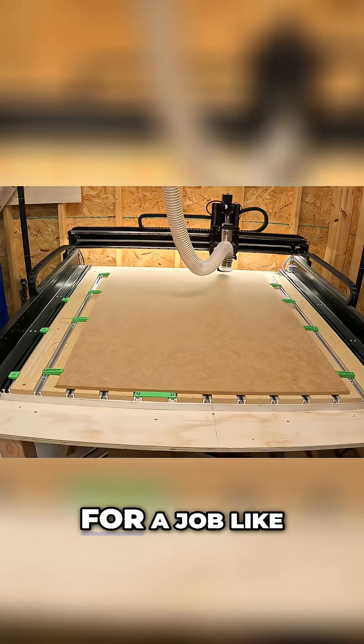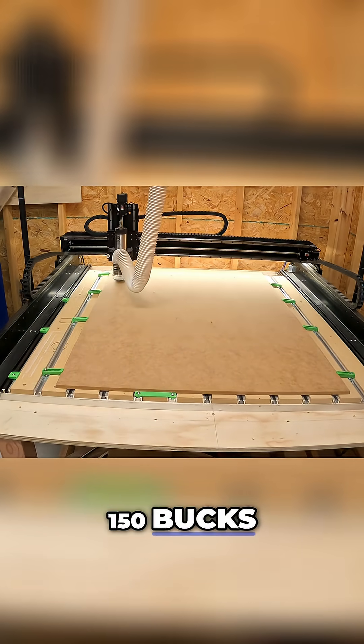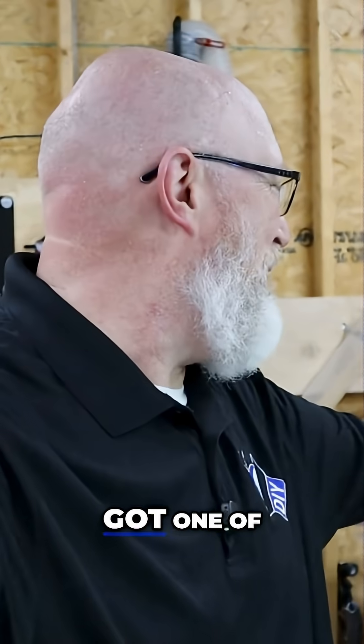Try doing that by hand. At the very least, for a job like that, you'd want a drill press. A decent drill press is what, 150 bucks? No need to buy that tool when you've got one of these machines.